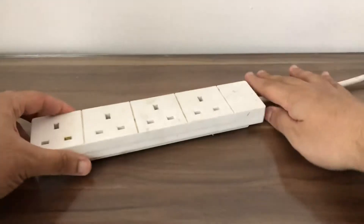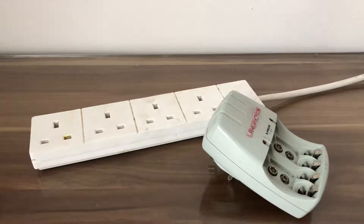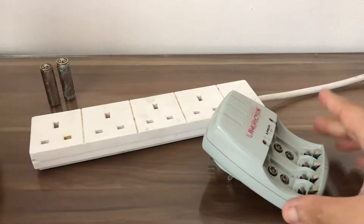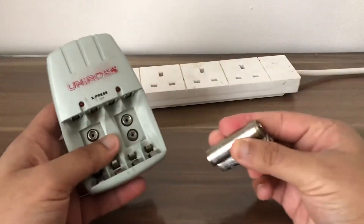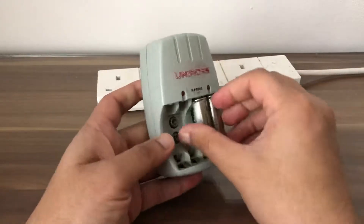Bring the extension, the battery charger, and the batteries together. Go to the battery charger and insert the batteries one after another — like this, not like this.